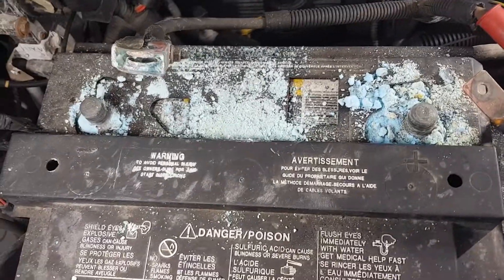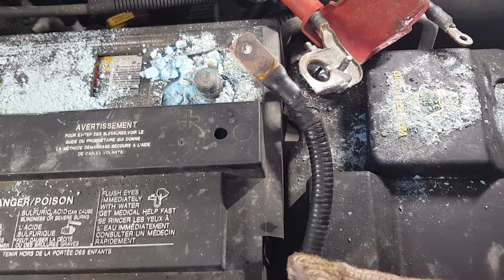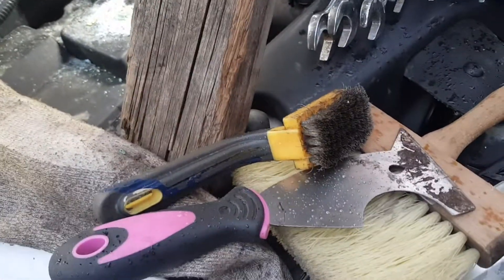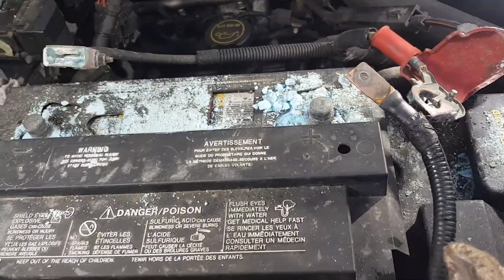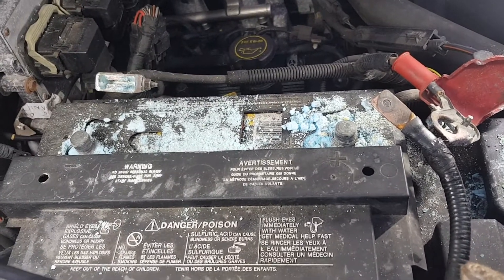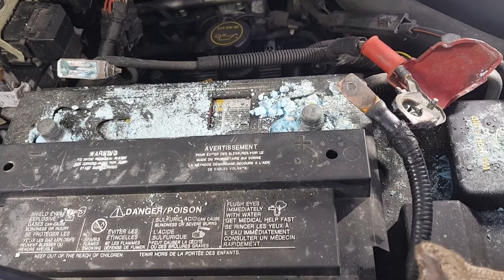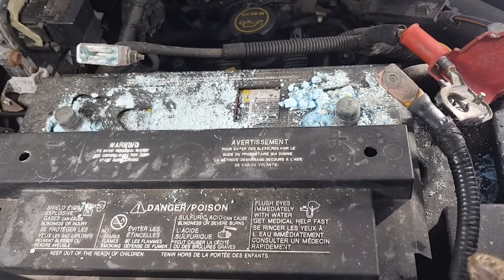But this is what I've cleaned off up to this point. Now that I've gotten as much as I can with this wire brush and this paint scraper, it's time to continue the process and get the rest of the stuff off.